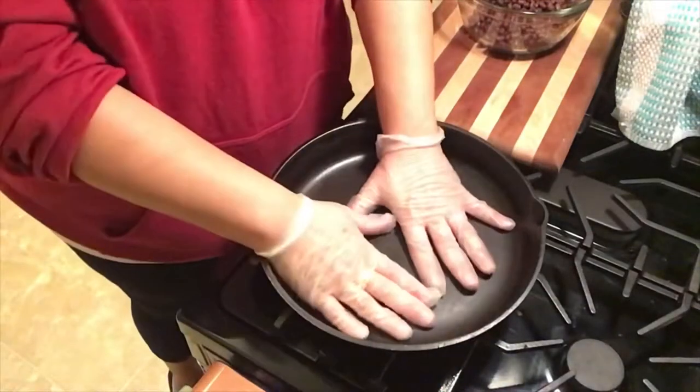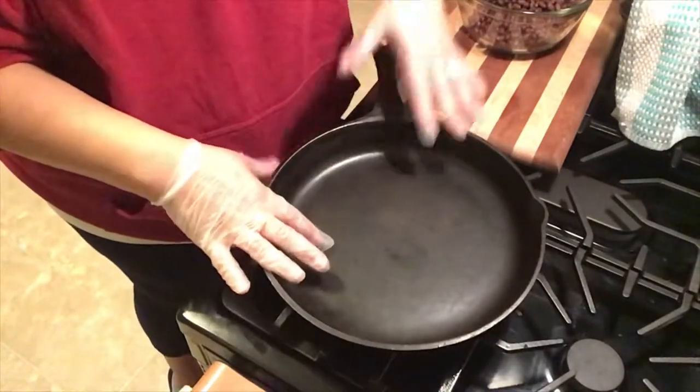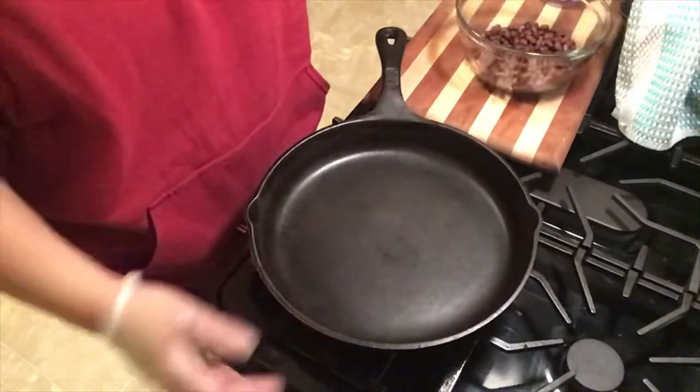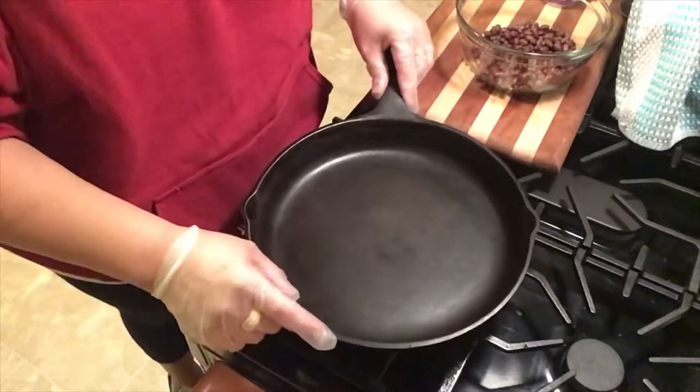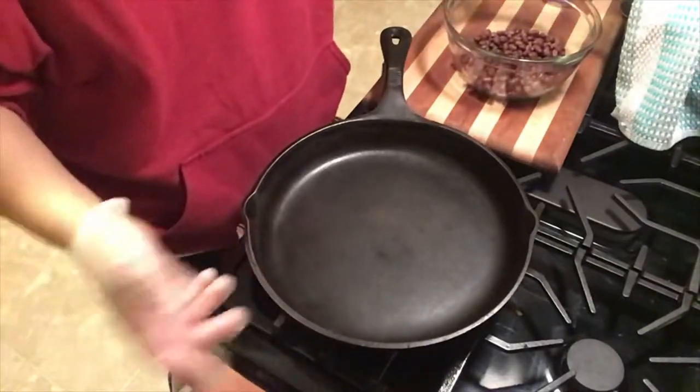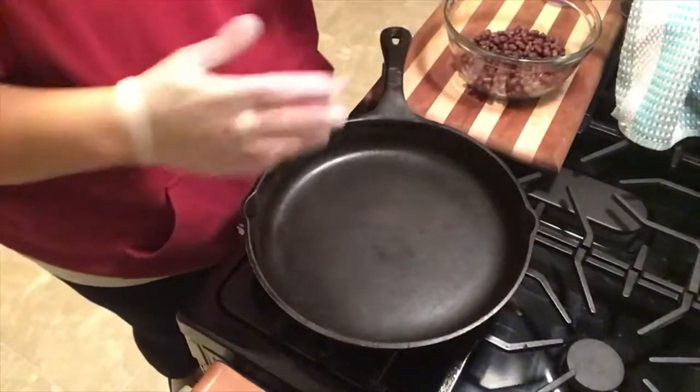I'm a little bit nervous about my lighting because last time I was making that corn chowder and you couldn't even see what was in here. So if you have any tips, let me know. I'm just using my stove light. Hopefully as I make more videos, they will get better. I will get better. It'll all get better.